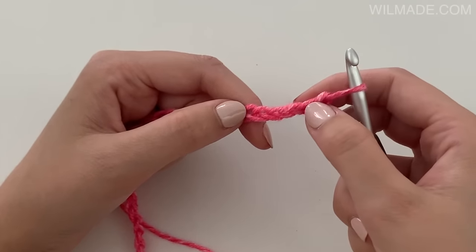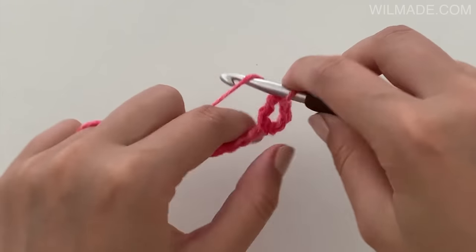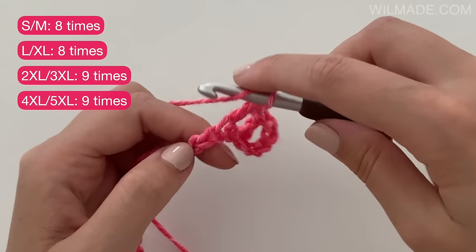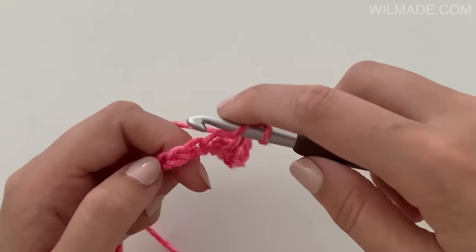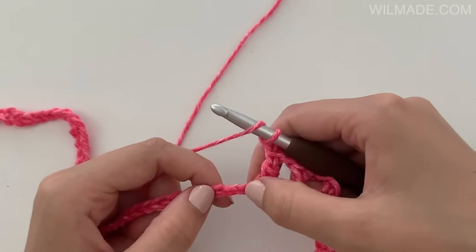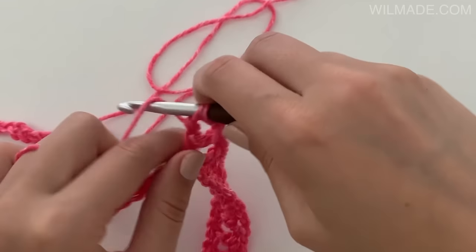In round 1 we will start with a double crochet in the 6th chain from the hook. Then chain 1, skip 1 chain and work a double crochet stitch in the next chain. Do this for a total of 8 times. Then chain 1, skip the next chain and work a double crochet, chain 2, 1 double crochet in the next chain. This is what we call the corner.